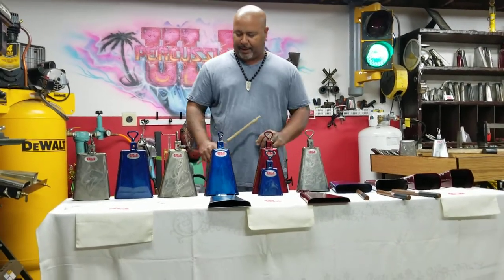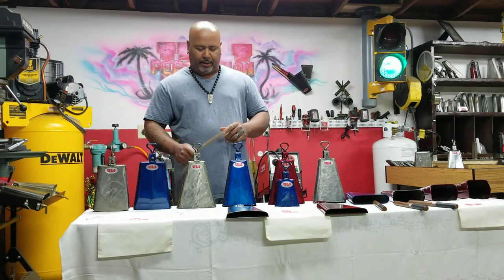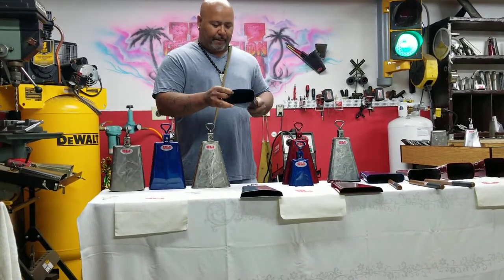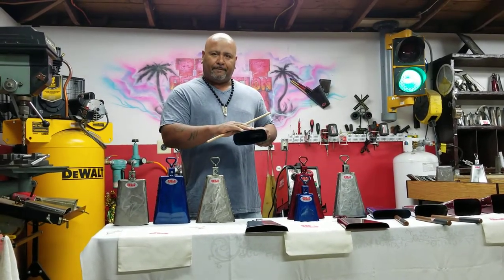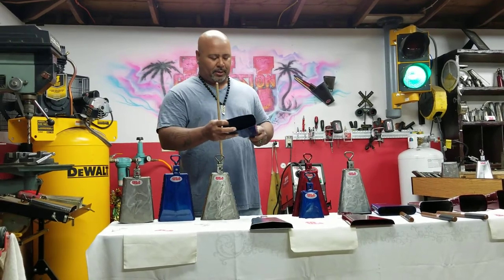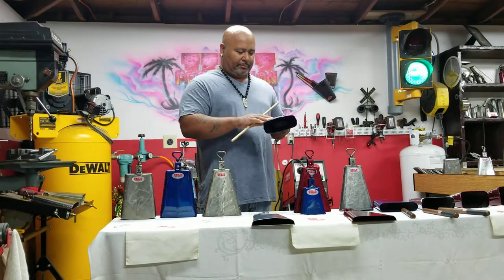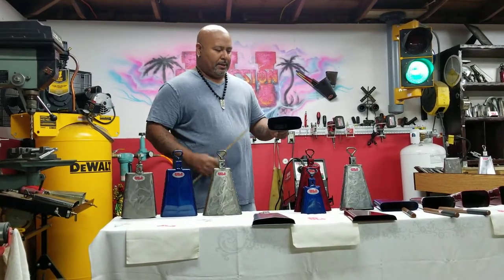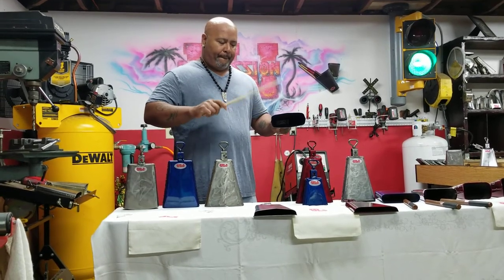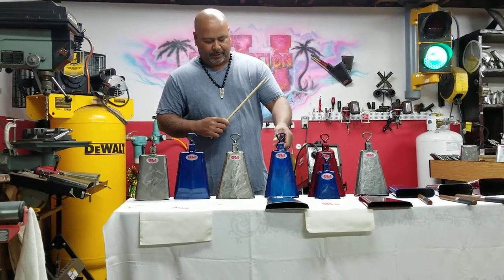Now we have the standard timbal bells — these are the two standard timbal bells that most timbaleros use. The difference from the contra campana: they kind of look the same but they're not. The timbal bell is a little bit thinner than the bongo bell — bongo bells are usually a little thicker. That's why you have that unique timbal sound. This one has a little curve — it's kind of my design. It's the mid pitch — a little bit more crispier.